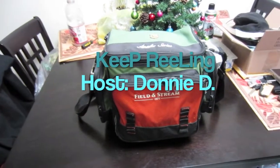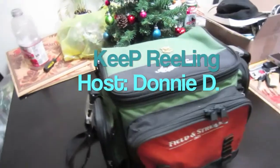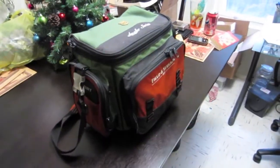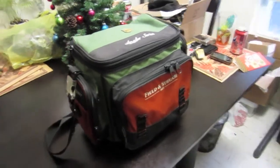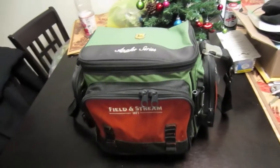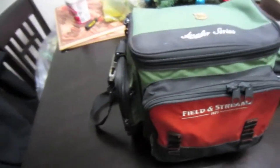Alright guys, I've been getting some comments — you guys want to see my tackle box, want to see the update of it over this past season. Got a lot of different lures, but here's my main tackle box. I keep a lot of my terminal tackle in there, all my hard baits, different types of things.